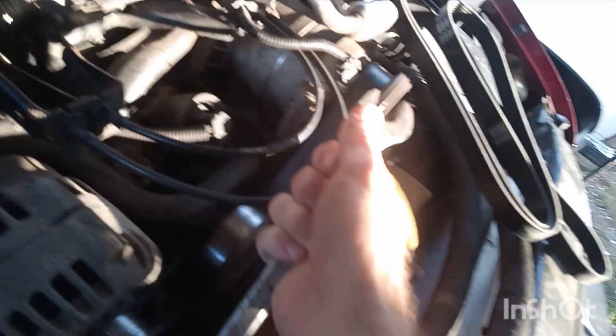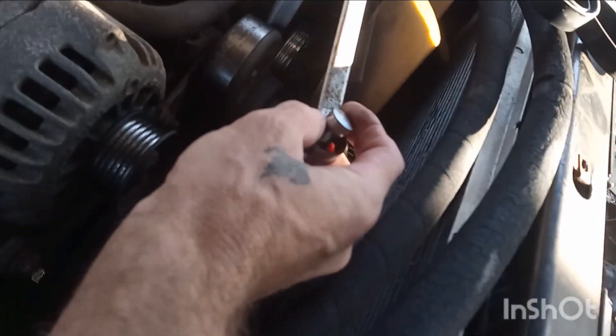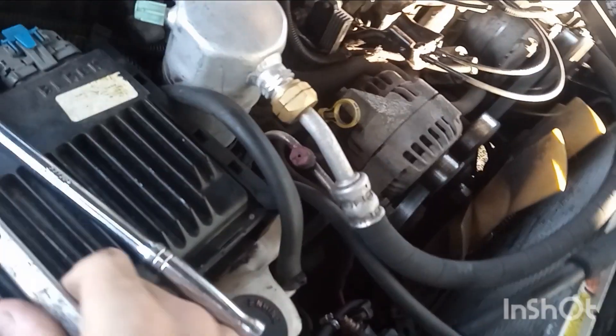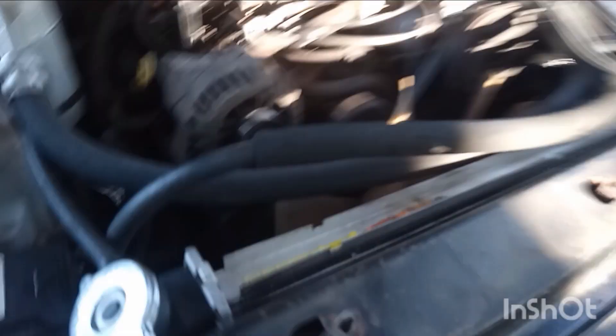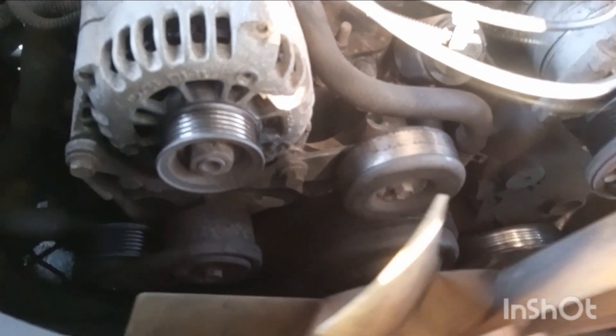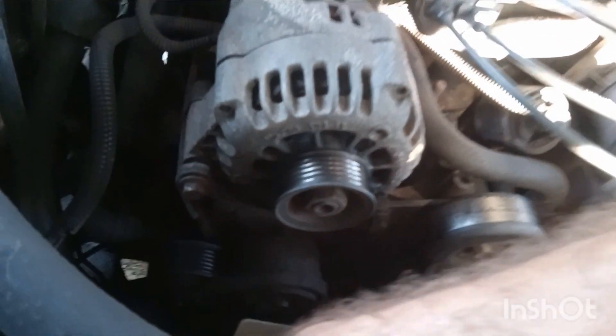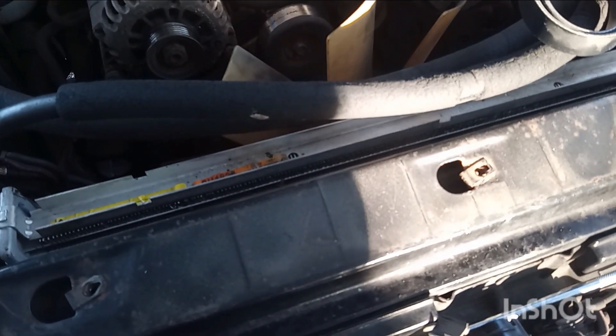Now there's the alternator — see the belt off of the alternator. So now we can release, set this down, and take the belt off. But I don't want to bore y'all with that — we'll be back when I get it completely taken off.